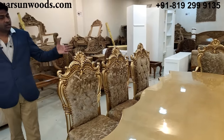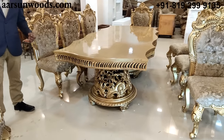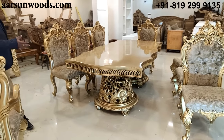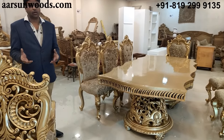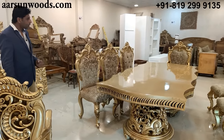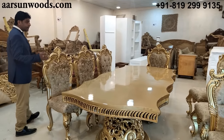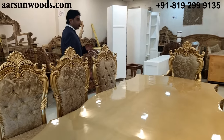Colors like gold, silver, copper, or white and off-white with gold highlighting all look very beautiful on this design. If you want to go for a regular teak finish or walnut finish, that can also be done as per requirement.